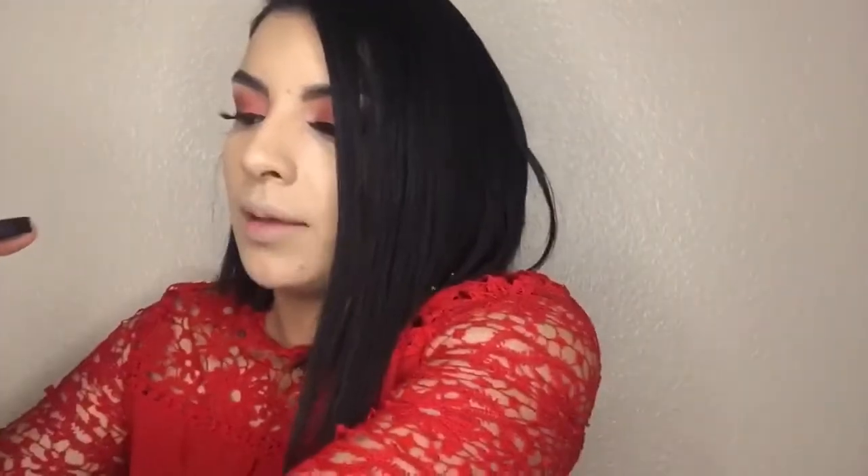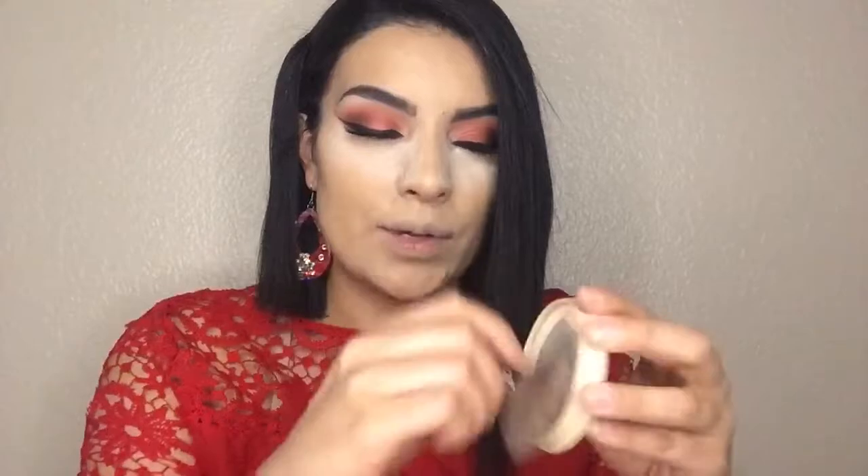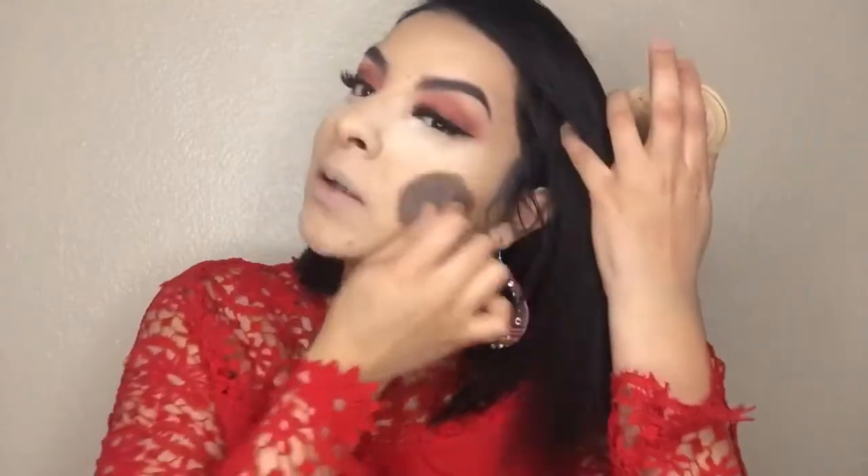Now I'm gonna go ahead and take my Laura Mercier Translucent Powder — I did pour some in the cap and then with my beauty blender apply it under my eyes. Now I'm gonna take my Stay Matte Powder from Rimmel. Since I'm not really gonna contour today I'm just gonna go ahead and set my face with this powder — it's in the shade Nude Beige — and apply it all over my face.